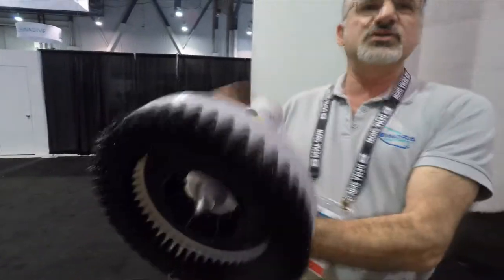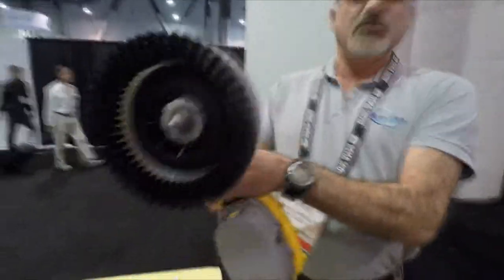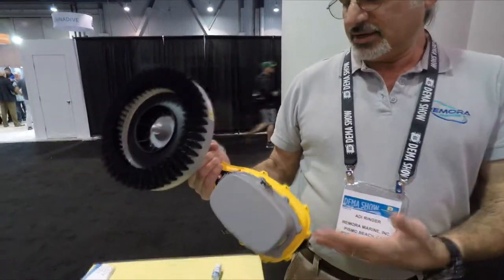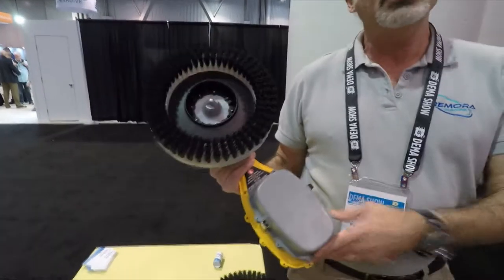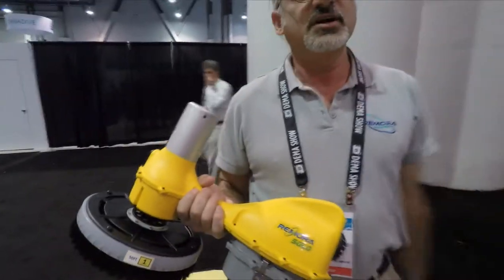All you have to do is guide it around. It's buoyant — neutral to slightly positive — so for the most part you can let go and it'll just float right next to you. It has a 21 amp-hour battery, so it'll last at least four hours or longer, and all of this is the creation of Simon.